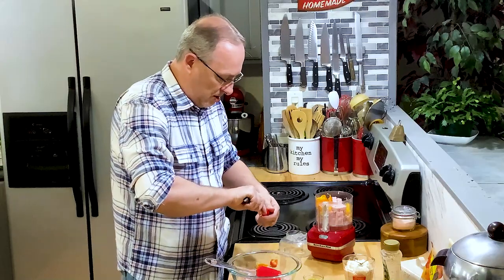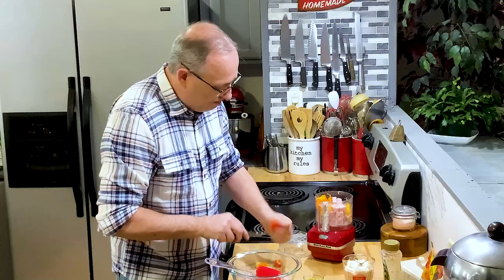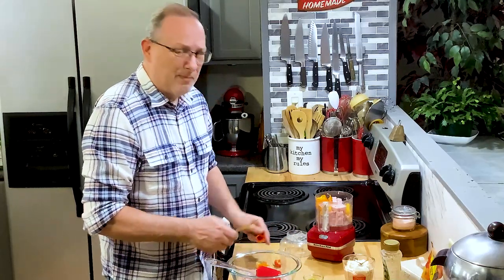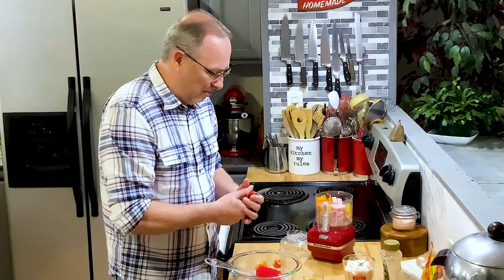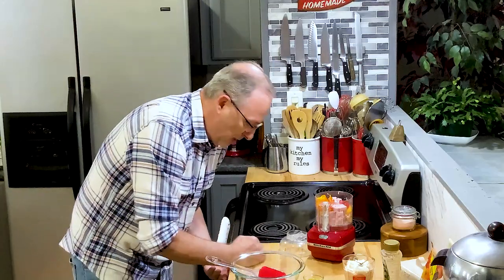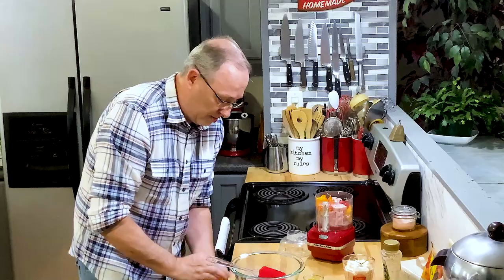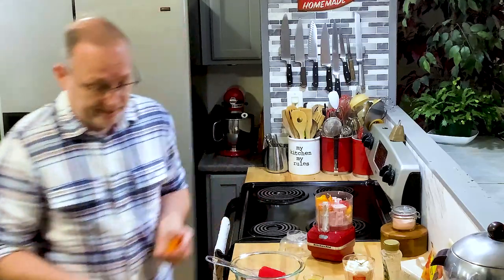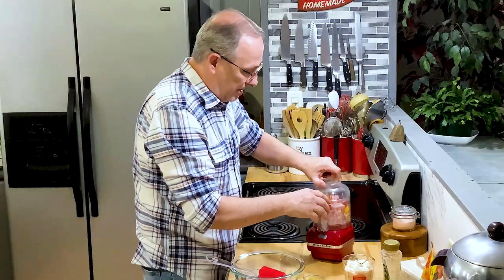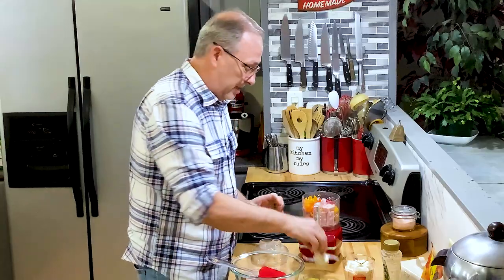This was always our go-to in the summer. Mom would have a big bowl of ham salad or bologna salad in the refrigerator — just slap it on some nice soft white bread, it's delicious. You can also serve this with crackers, put it in celery sticks as appetizers, but the best way is just right on white bread. All right, so let's bring that together.